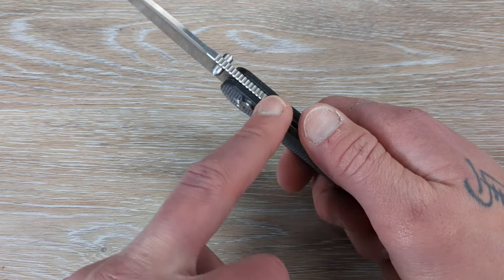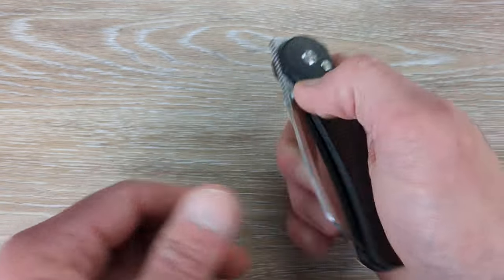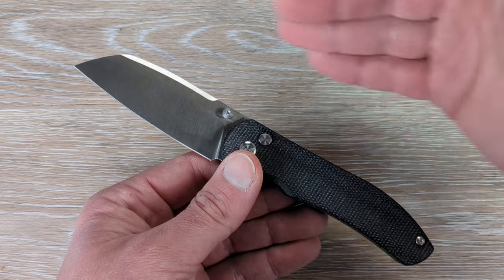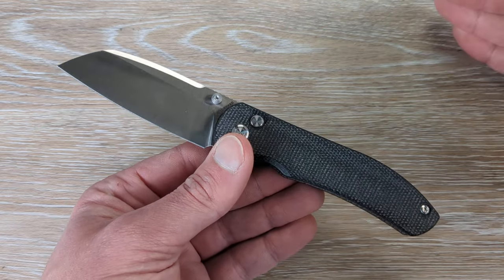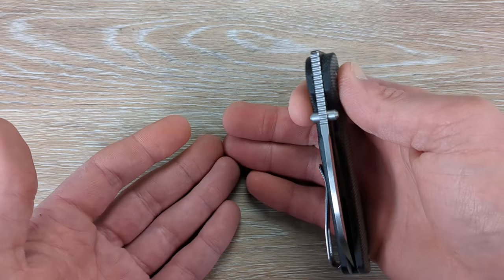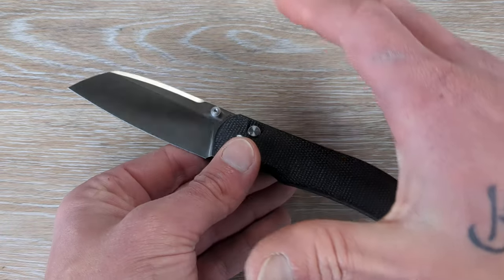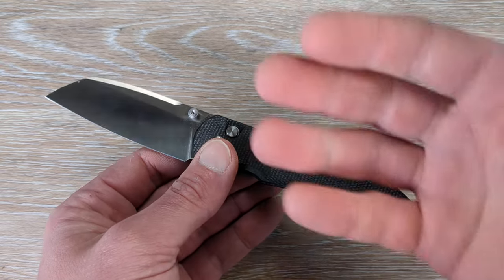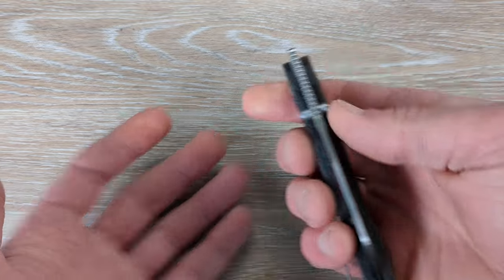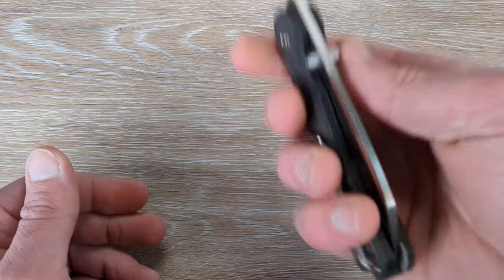Now I think this must be their track lock — it's not a standard plunge lock, at least that's the way it appears. I believe this is their track lock. Even with that being said, a button lock is not going to be the strongest locking system — we all know that, and if you don't know that, now you do. Can they be strong? Can they hold up? Yes they can. And lately, Vosteed has been doing a phenomenal job with their button locks. Kaiser, Savivi — they've been doing a very good job. Vosteed in particular, their button locks and crossbar locks have been very, very good, and this one also falls in line with being very, very good.